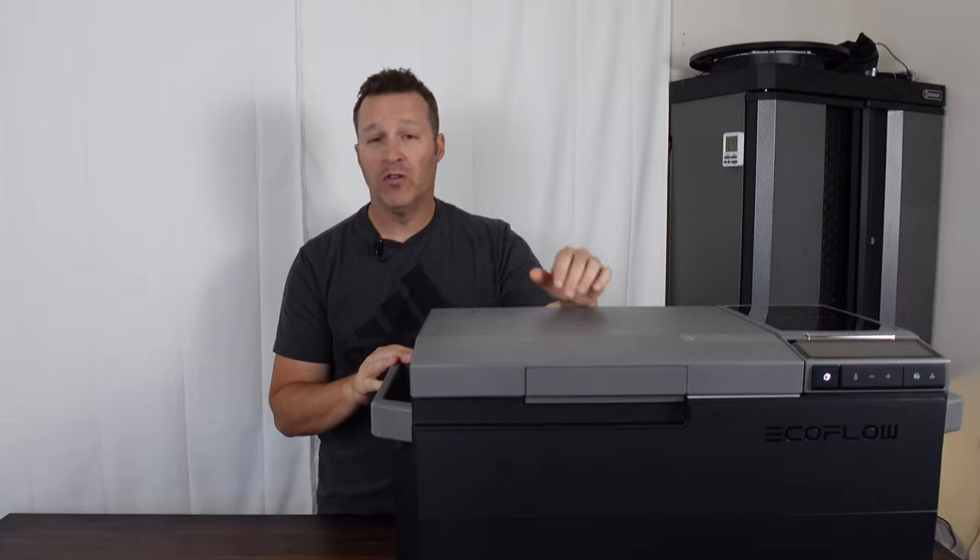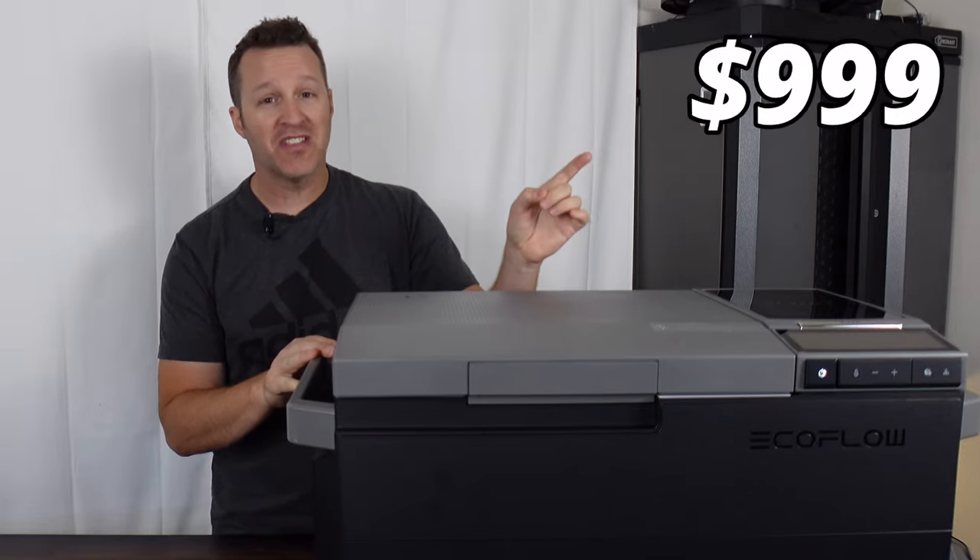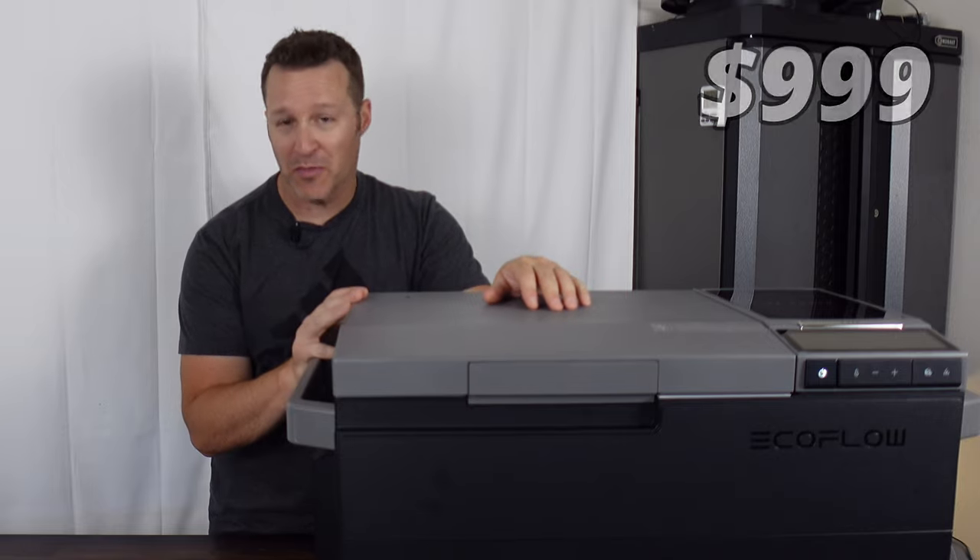Today we're taking a look at EcoFlow's all-new Glacier fridge, coming in at just a thousand dollars. Is this a good option for you?